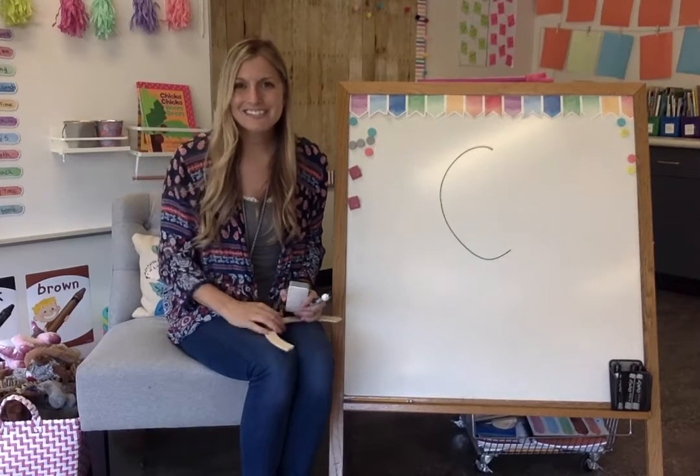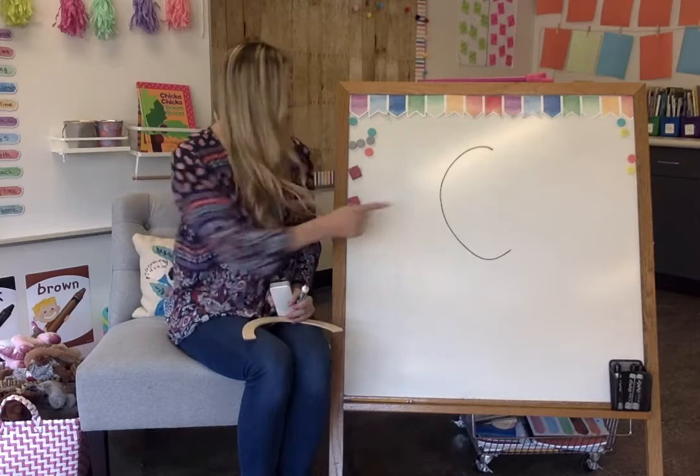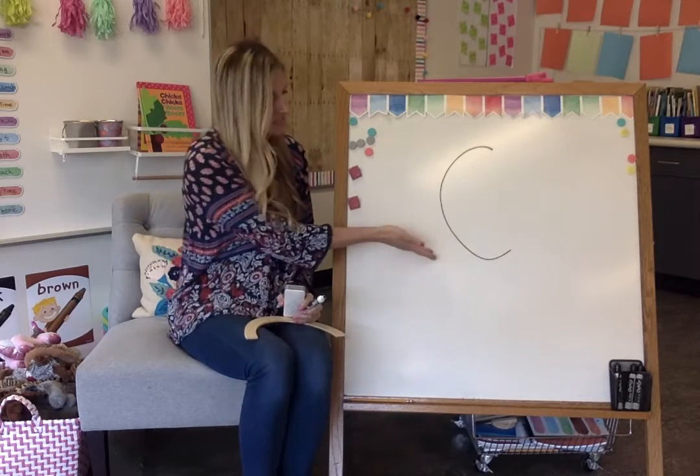Hi kindergarteners! Today we're going to practice writing the letter C. Now before we do, I want you to think about the letter C. Here it is.